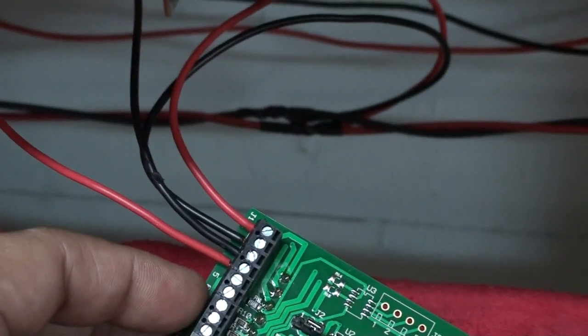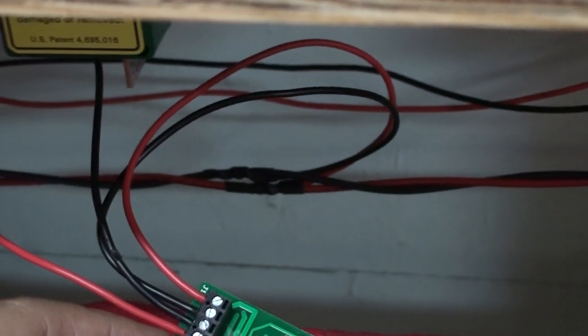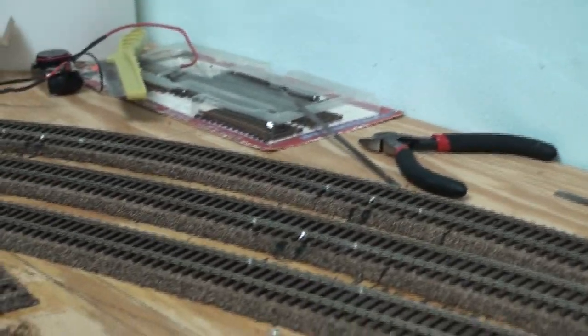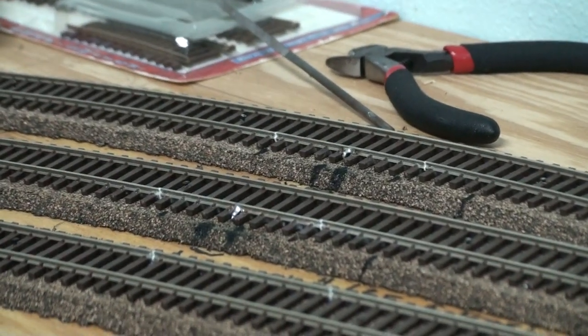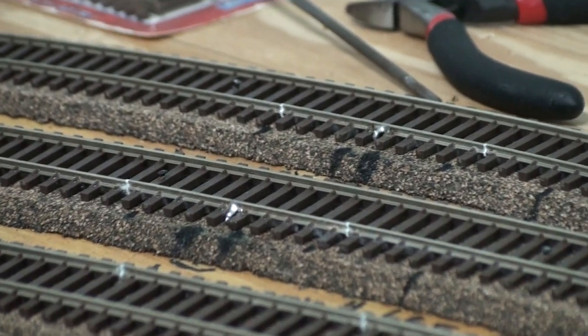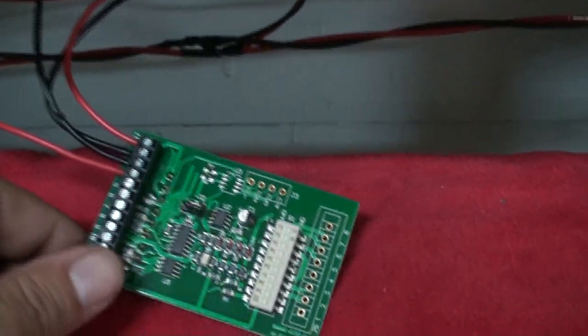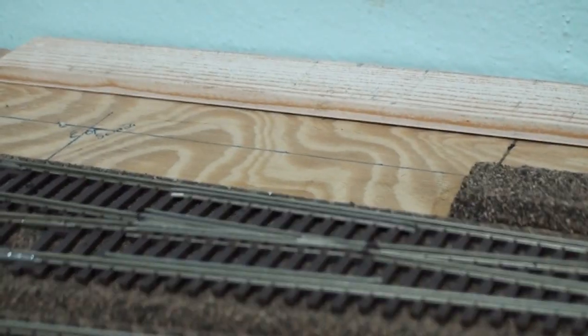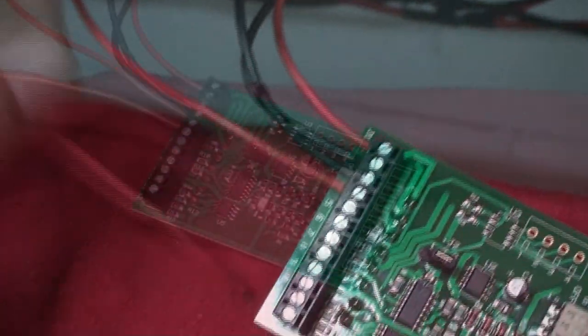Position three and four are coming from the jumpers, or the isolated track sections, which I've cut into, soldered a feeder onto, and brought into the HARE for the auto-throw feature. The frog will be connected to the number five position.